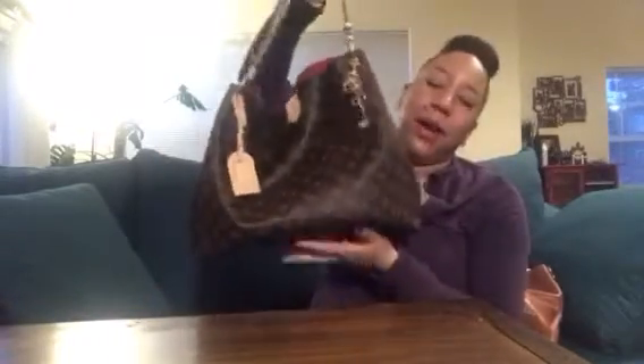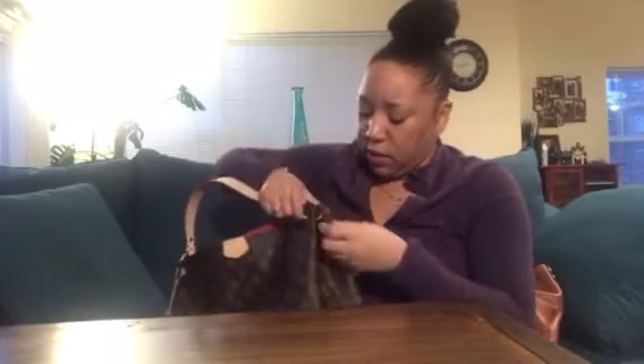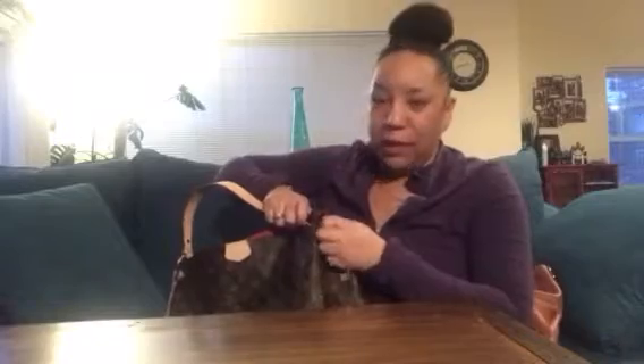I had the charm on the front at first but felt it kind of took away from the bag. And I was not going to buy a Louis Vuitton purse charm for three to four hundred dollars — bad enough I bought the bag. But this one is going to last me a while, I know it is.